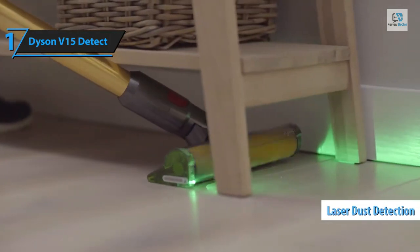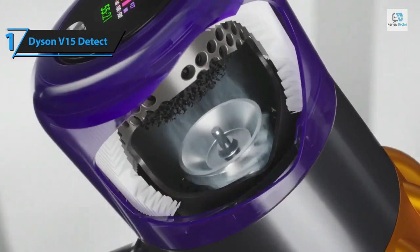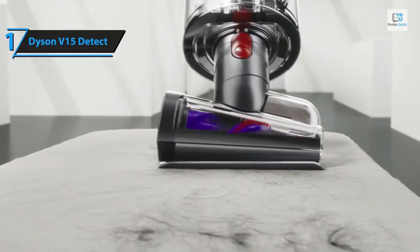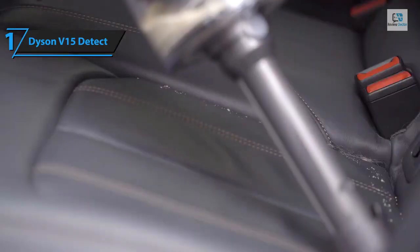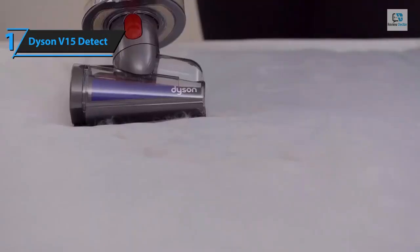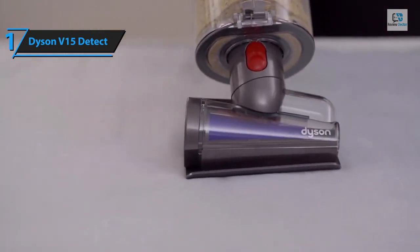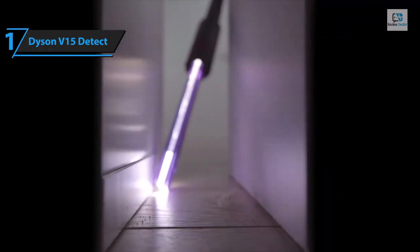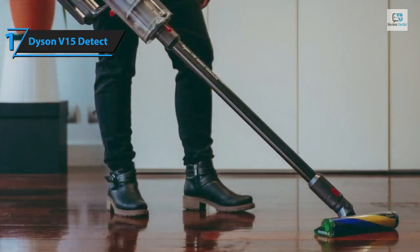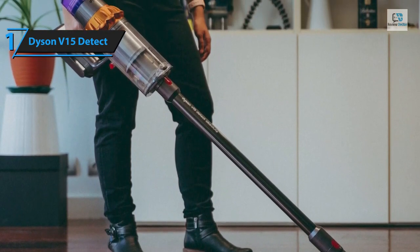The standout feature of this vacuum is its pioneering laser function, which illuminates hidden dust and dirt particles, enhancing cleaning efficiency beyond what other models can offer. It's equipped with two heads: a fluffy roller tailored for hard surfaces, and a high-torque cleaner head with an anti-tangle comb for carpets and rugs. Like all Dyson cordless models, this vacuum conveniently transforms into a handheld device for spot cleaning. The V15 Detect effortlessly removes various types of debris from all surfaces, and the roller remains unobstructed even by pet and human hair.